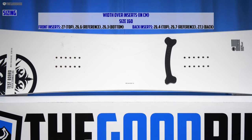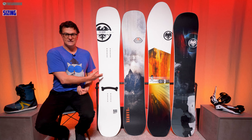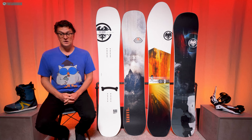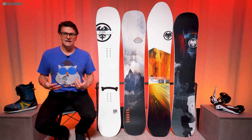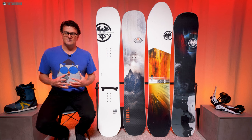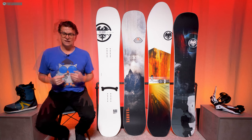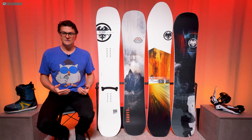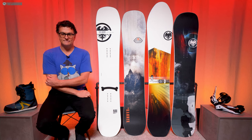Let's talk sizing. This 160 — I think I would have loved to try a 156 because I really like the Never Summer Hammer in a 156. They have the same tip and tail width, same waist width per size, so I think a 156 would be a lot of fun for me. But the 160 I could handle no problem with my size 9 boots and my 185 to 190 pounds. It did a pretty good job for somebody my specs, even though probably a size 10 or 10.5 boot would be ideal.